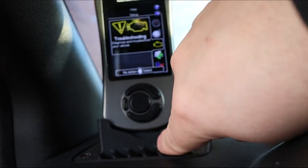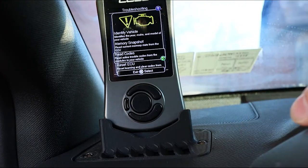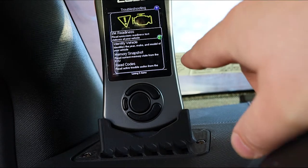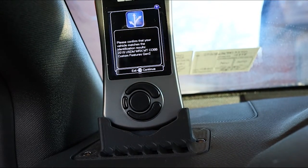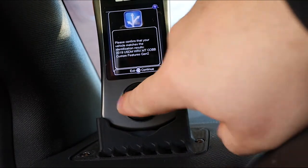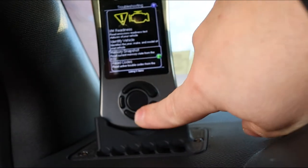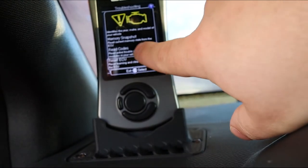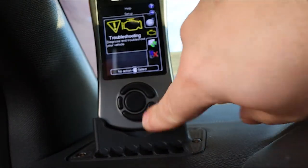You also have a Troubleshooting option. You can run a check engine light scan. Under emissions readiness it'll test the status of your emissions to make sure it's good for your emissions test. You can identify the vehicle — in this case a 2019 US domestic market WRX with a manual transmission, Cobb custom features gen 2. You can read a memory snapshot from the ECU, read trouble codes, reset the ECU to clear its learning, and clear codes. So if you have a check engine light, you can see what it is, clear it, and see if it resolved.